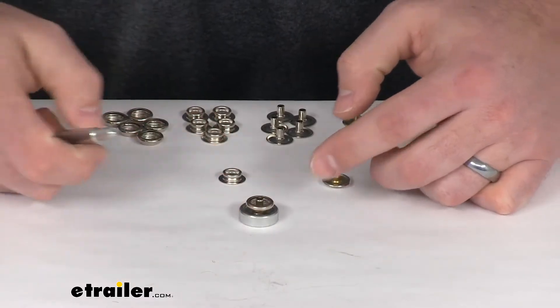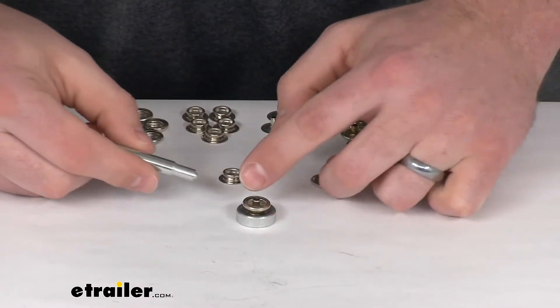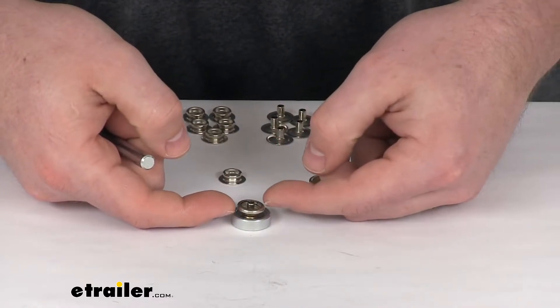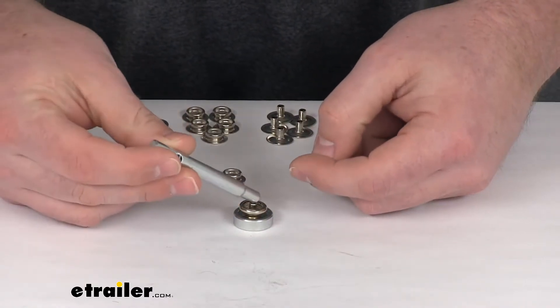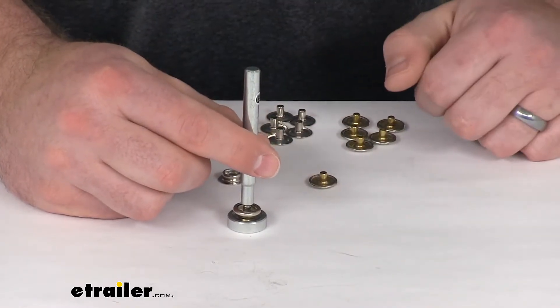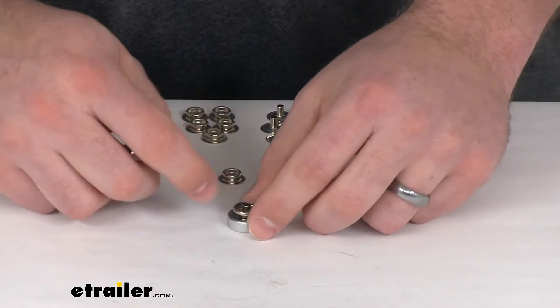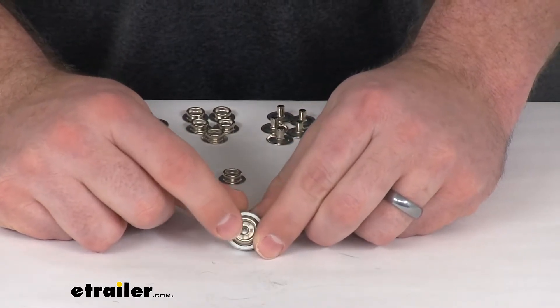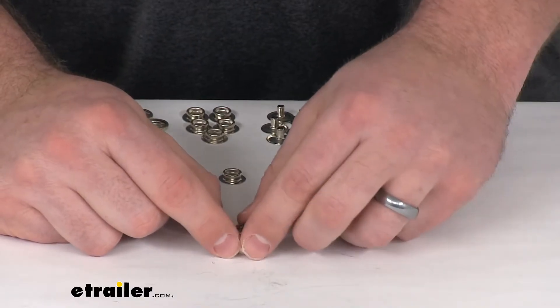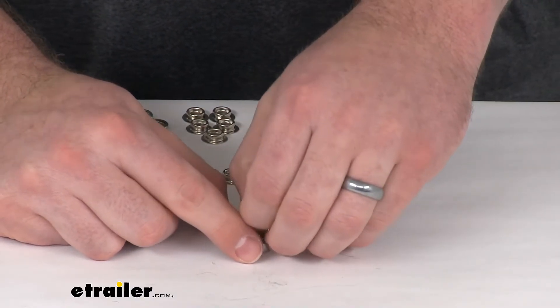Then you'll push that fabric over top of one of these pieces that has that metal sticking up. Then you'll take the other side, put it down over top of that so that the fabric is in between those two pieces. Then you'll take your setting tool, put it on that tall metal protrusion, and tap it down with a hammer. That will allow that protrusion to collapse around and hold those two pieces together so that you have that snap fastener.